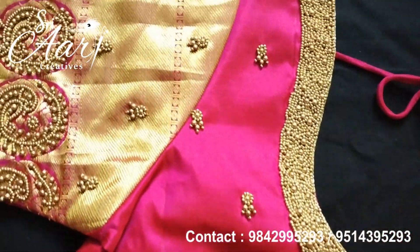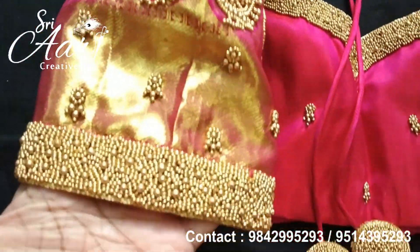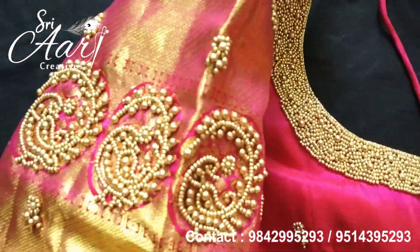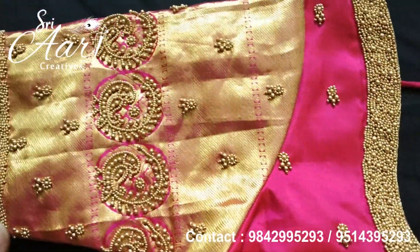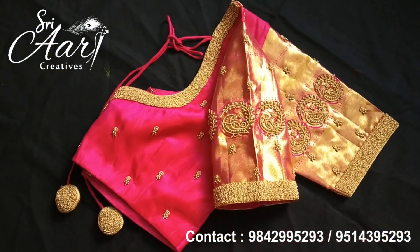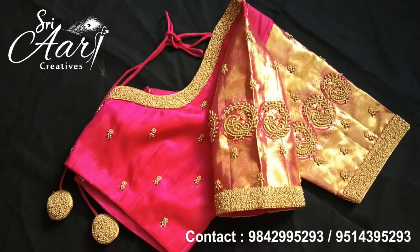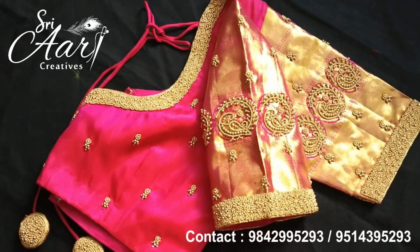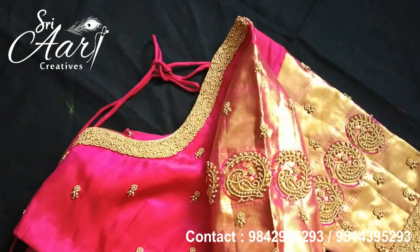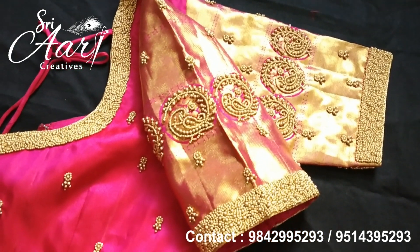You can do a border design on the neck as well — it has a beaded waterfilling. It is a peacock design. You can use beads. This blouse has very thick bead work; the bead is self-colored, and we will do this with bead work. The beads are very thick.